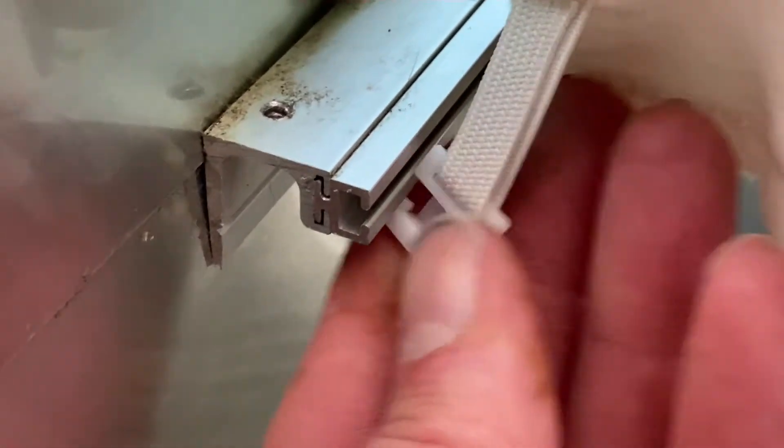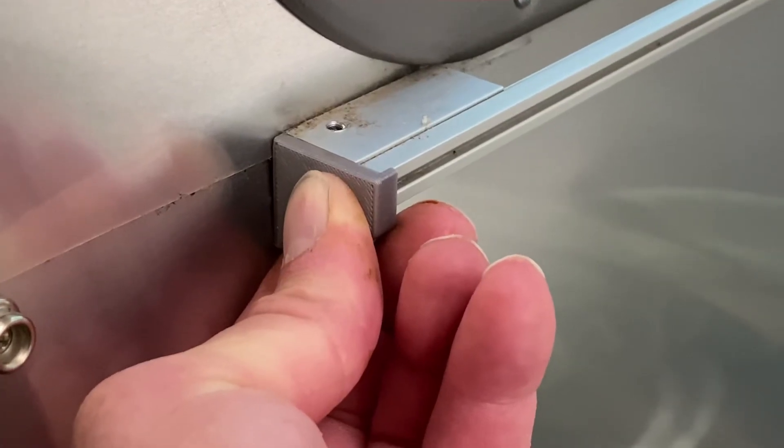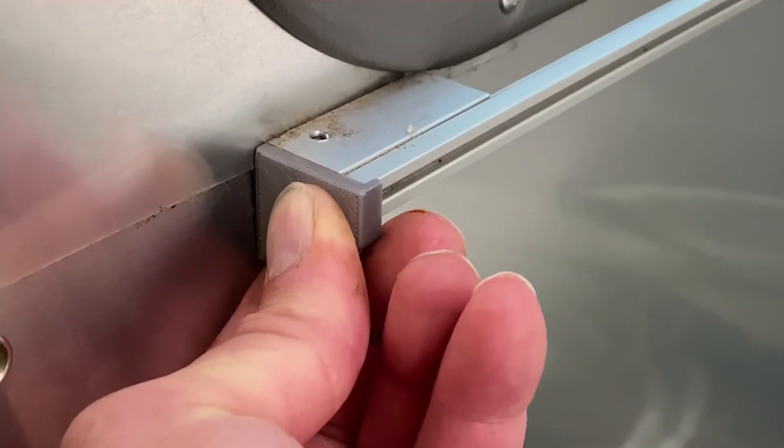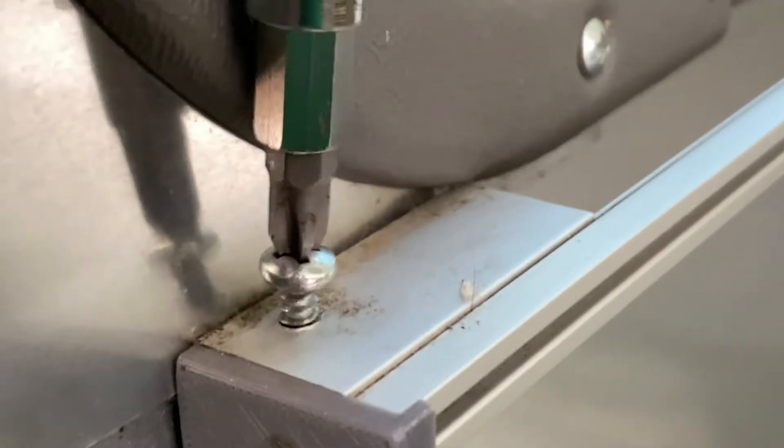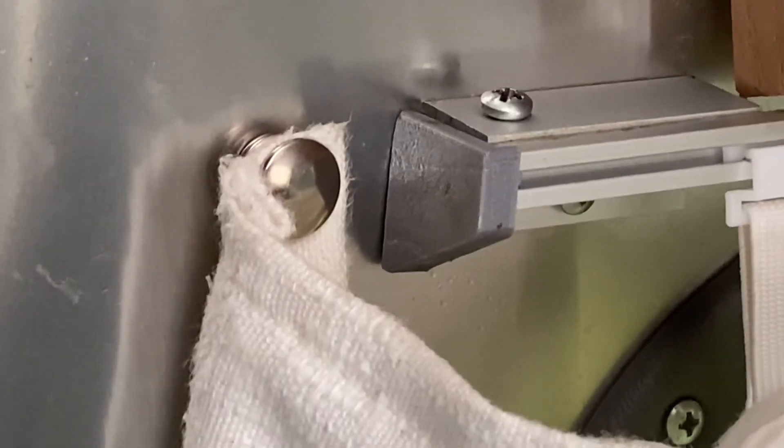Don't forget to thread the curtains back on the track. Now, just place the end cap back on the curtain track and secure it in place with the screw. That's how you replace your Airstream curtain end caps.